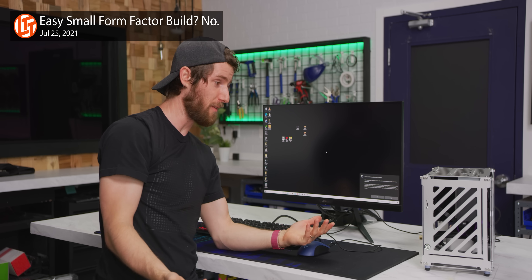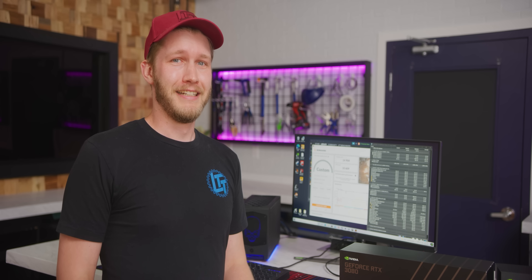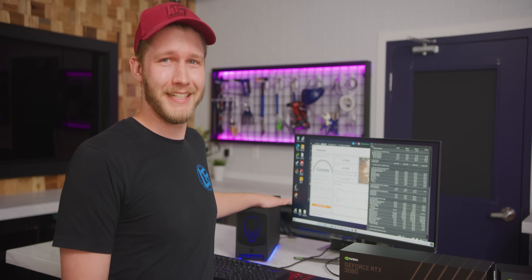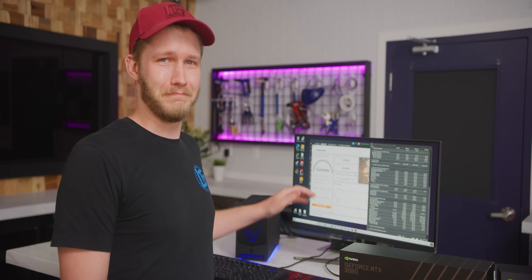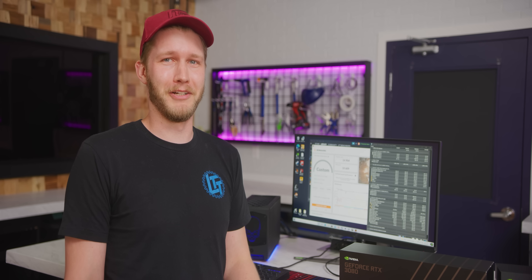That's using a standard motherboard and a really big cooler — the cooling was impeccable. At the end of the day, the Beast Canyon is super cool, and if you're rich, get it. Or if you enjoy a challenge and having an extra $1,500, maybe just build one yourself.